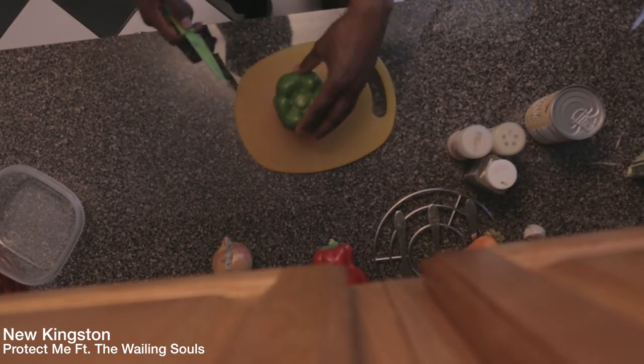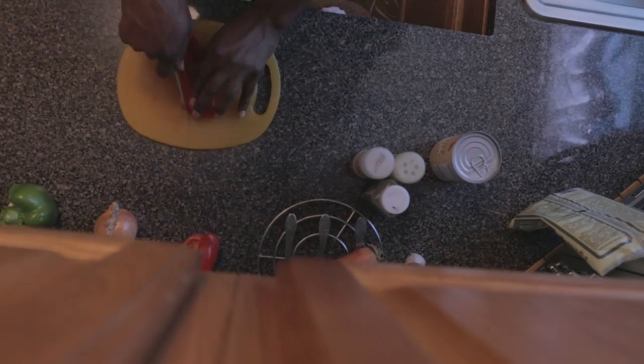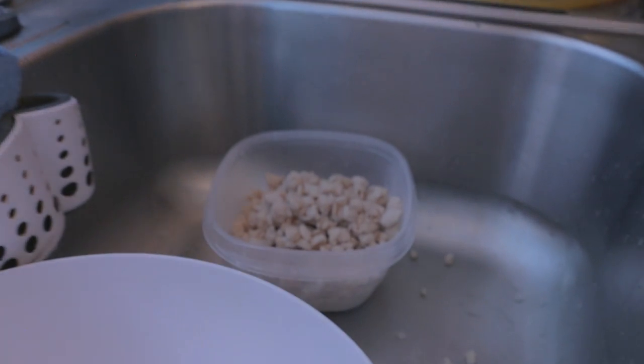While we wait on the veggie chunks, we're gonna start with some green peppers, then we move to the red pepper — it's my favorite, you know. Of course the onion. Get your carrot together. Take your veggie chunks and squeeze out all the water possible.